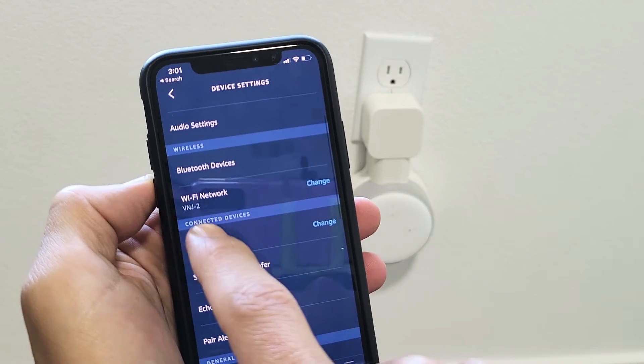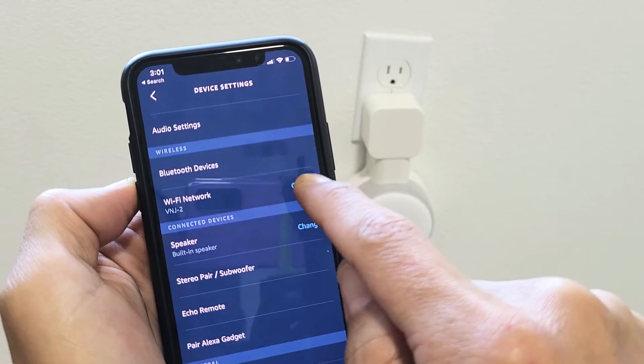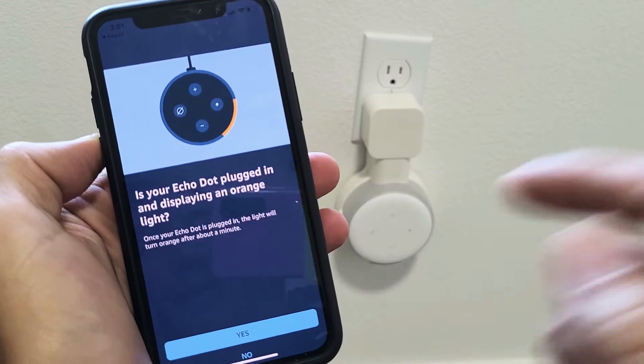Now if you look right here, it says Wi-Fi network — I'm connected to VNJ2. I need to go ahead and change that because I just got a new Wi-Fi in my home.